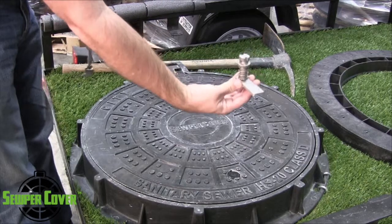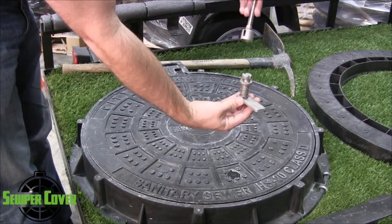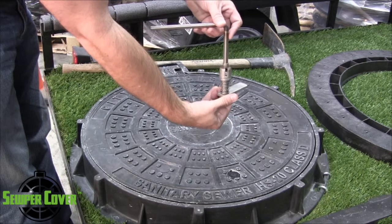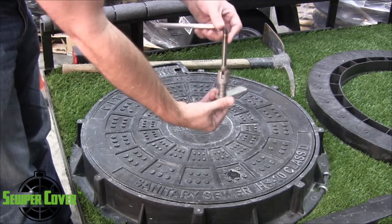In the closed position, the locking latch will be at this position right here. And then when you insert the key, you'll merely do about a 90-degree turn that will put it to where it no longer hits the bottom side of the ring. Therefore, it's free and clear.